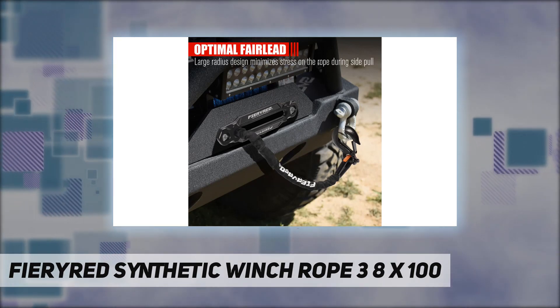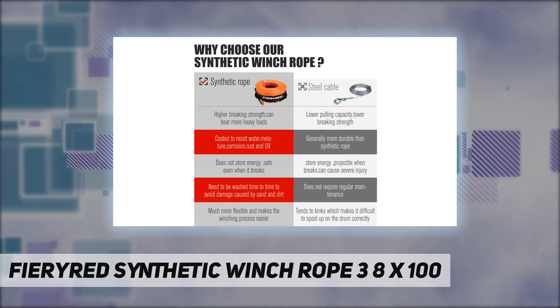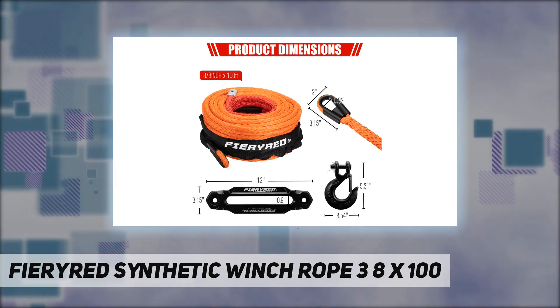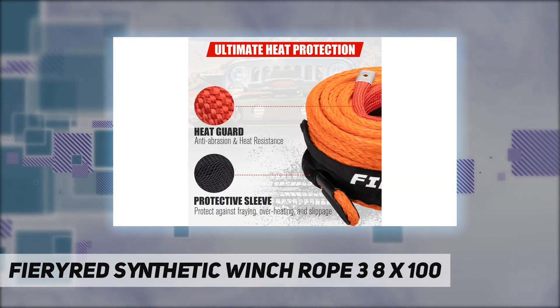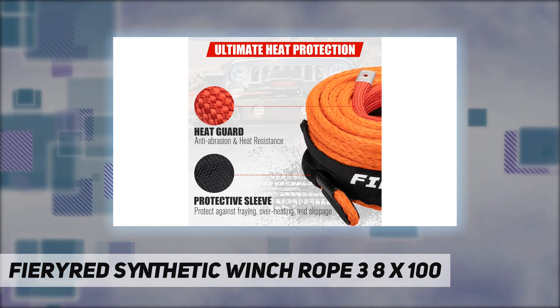Dual protective sleeves — you never have to worry about UV, heat, or abrasion damaging your winch rope, as this 100-foot winch rope comes with a black sleeve to protect against fraying and overheating, and a red heat guard to protect the rope from abrasion and excessive heat caused by the brake mechanism. The distinctive red color is engineered to give an alert so you don't spool the winch cable out too far.